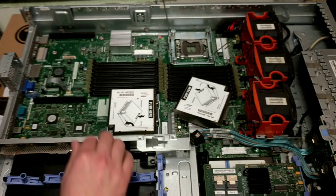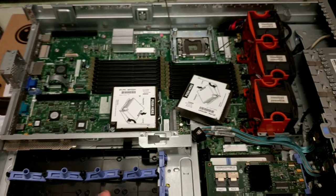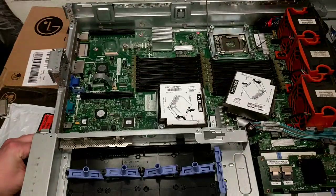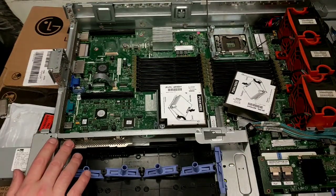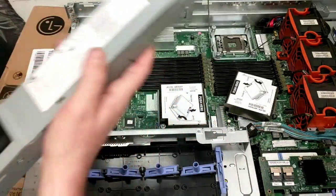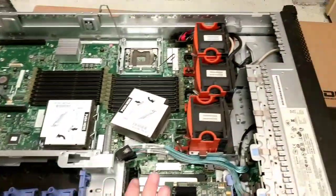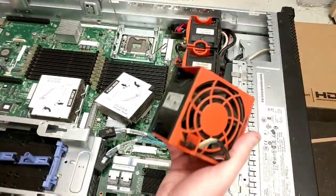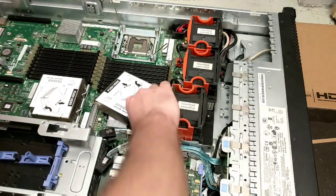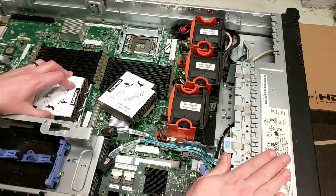Every system has your standard CR2032 for the BIOS — oh, I just wiped the BIOS there, oh no! Check this out in the back — you just press a button and — yes, that's the sexy stuff. Those things just pop out, so nice.